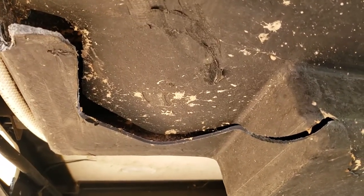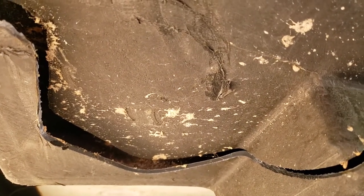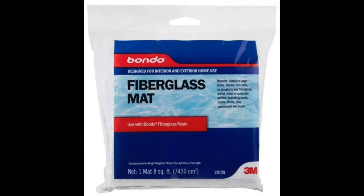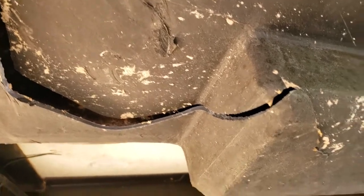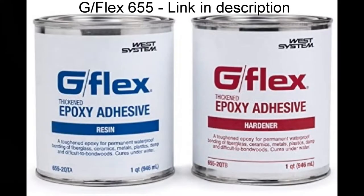I saw another video on YouTube on one way to do this. I'm going to clean the whole area up, get everything back into position, then get a wire wheel on it, rough it all up, clean it well with acetone, and then put some ABS epoxy on it. I'm going to embed fiberglass mat in that and probably do several layers. It's called G-Flex and it's supposed to be really good.